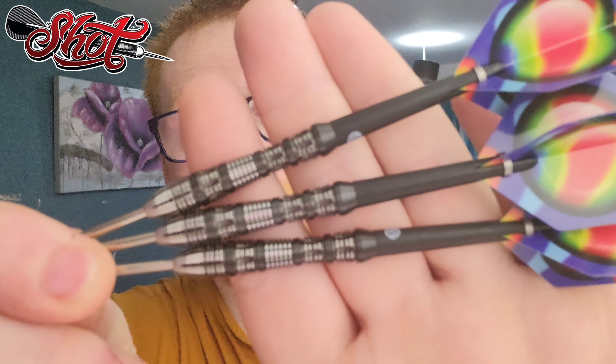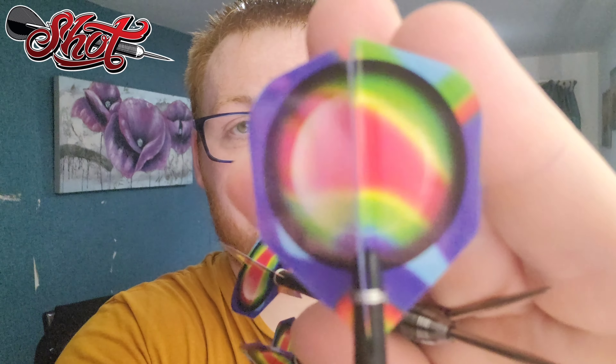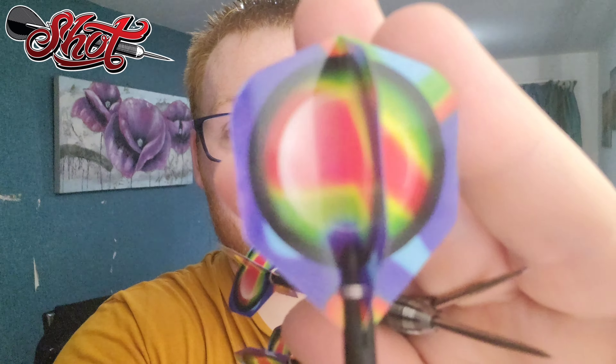Hi ladies and gentlemen, we're going to review a set of darts today. In today's review, we're going to be reviewing the Shot AI Mimic. As you can see, this is just an empty box - very colourful, very vibrant. What I've always said about Shot darts is their packaging is always top tier, always on point in terms of design. The darts we're reviewing today are the Shot AI Mimic.